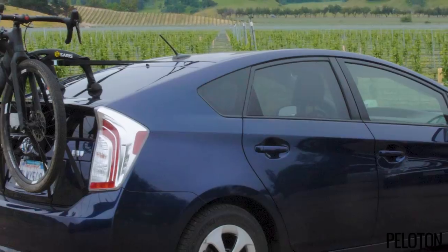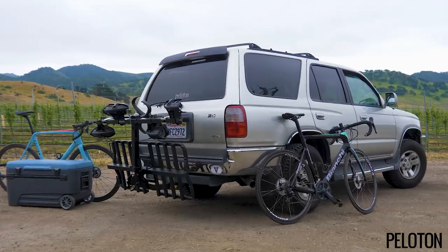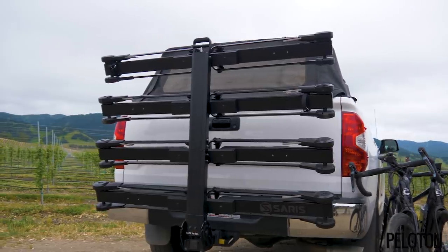These four racks and their available add-ons show Saris is not just making the most versatile line-up of racks — they are making racks that make sense for today's riders. More options, more cargo, more accessibility, and more versatility.